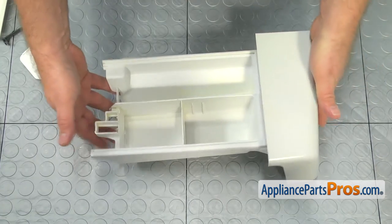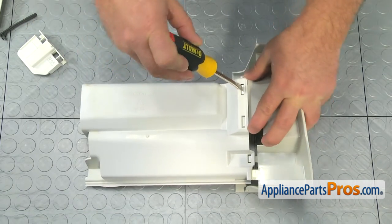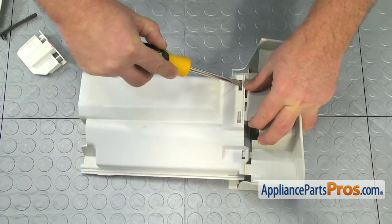Turn over the dispenser assembly. Using the flat blade screwdriver, push the tabs one by one and detach the drawer handle.